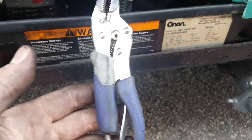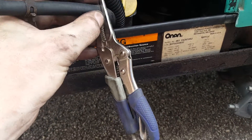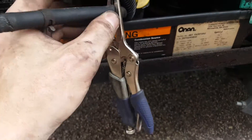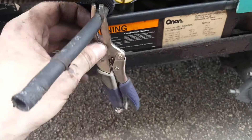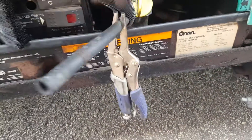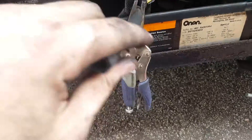I have the fuel line pinched off with a pair of vice grips. If you don't know how to set the right pressure to not cut the hose, I recommend sliding some pieces of tubing over the ends of your vice grips, or you can get the proper tool to pinch off the line at the auto parts store.